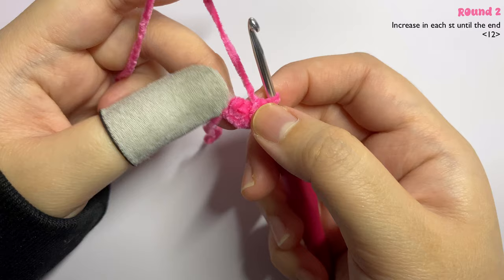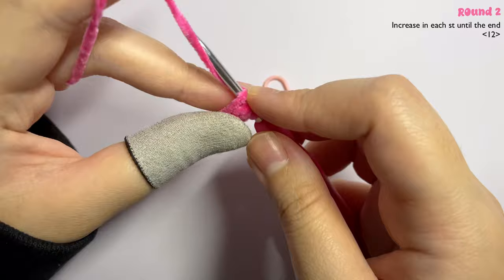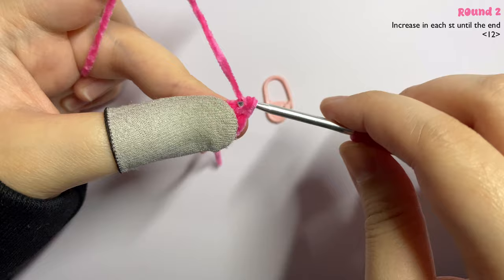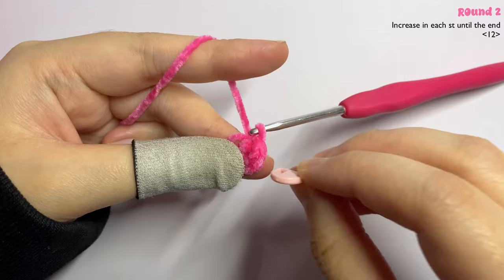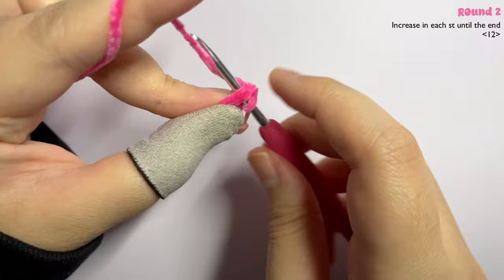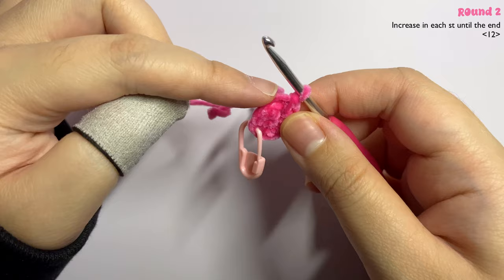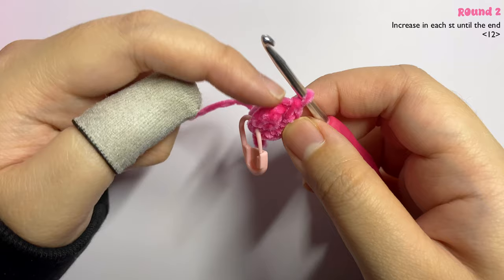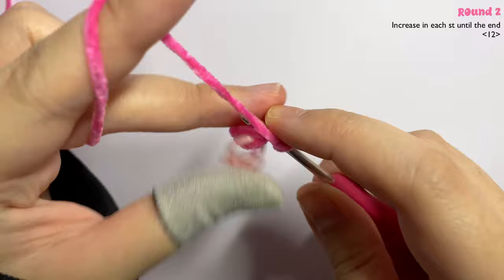For round two, insert two single crochet into each stitch. Insert your hook into the first stitch — remember to carry the tail so you don't have to weave it in later — yarn under and make the first single crochet, then insert another single crochet into the same stitch. Mark the first stitch with your stitch marker. An increase means inserting two single crochet into the same stitch. Go ahead and make an increase in every stitch all around.